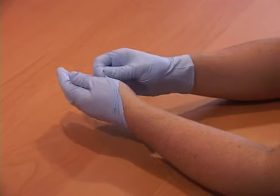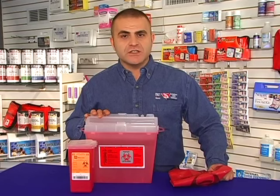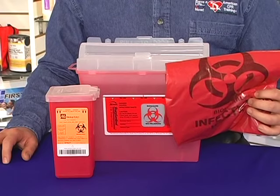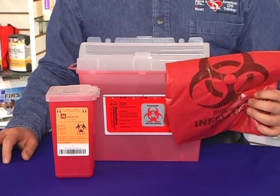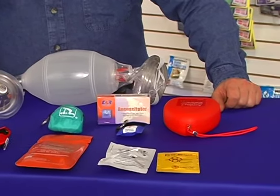Use a biohazard bag for any contaminated materials. For broken glass or needles, a sharps disposal container should be used. Contact your local health authority to learn how to properly dispose of these materials. CPR breathing barriers are used to protect the rescuer when giving rescue breaths — they help prevent blood, saliva, or vomit from getting into the rescuer's mouth.